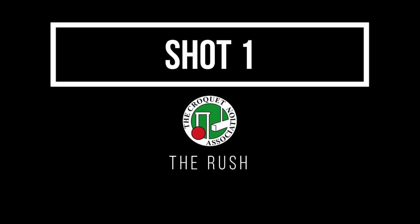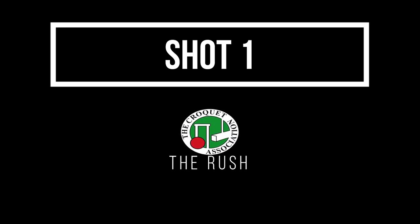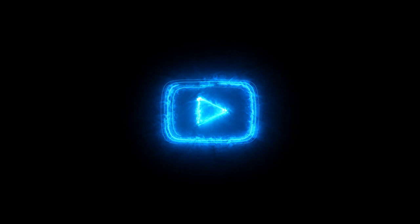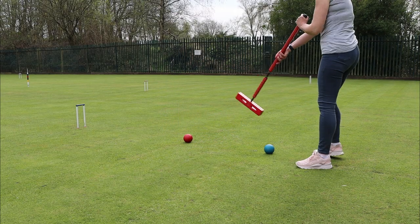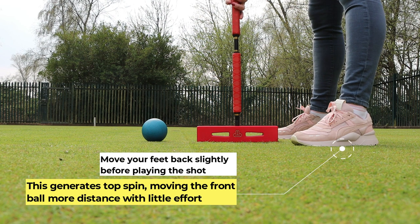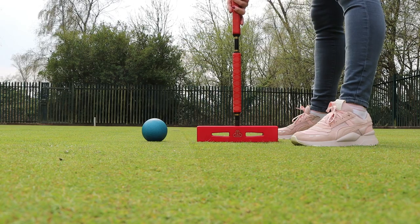With GC you use clearance shots. In AC we refer to these as a rush. Rushing a ball allows you to move the other balls into better positions, for example near the hoop. Setting up for the shot, we're aiming at the centre of the red ball with the blue. Move your feet back slightly before playing the shot. This generates topspin, moving the front ball more distance with very little effort.